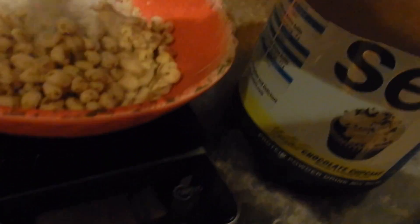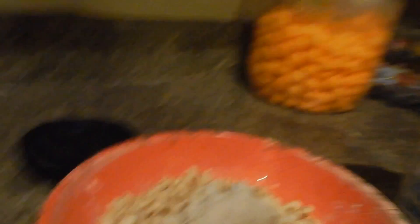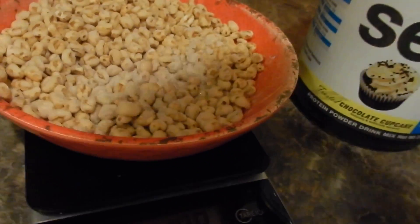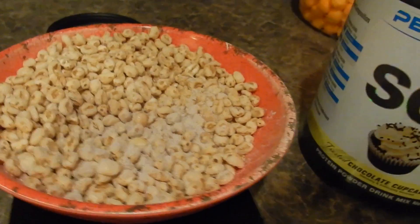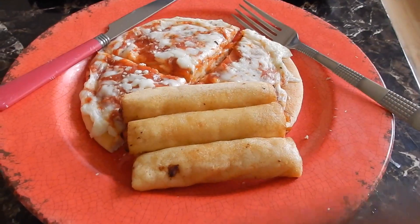This is about what I use — not a lot at all, just 5 to 7 grams of protein powder, 108 grams. That's pretty much my second meal.